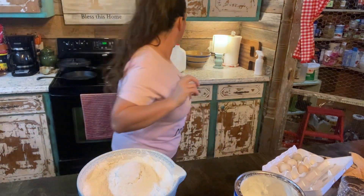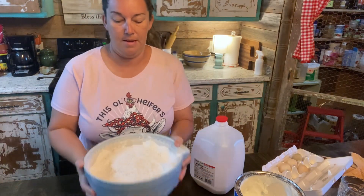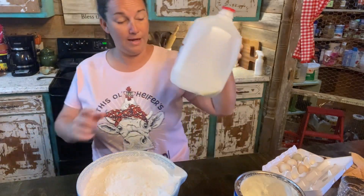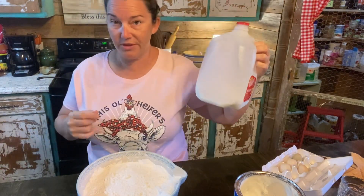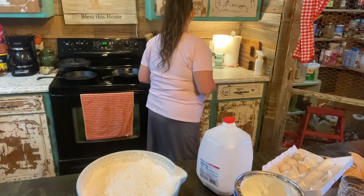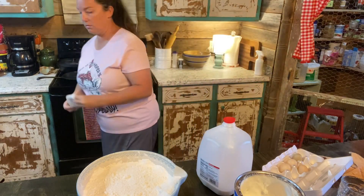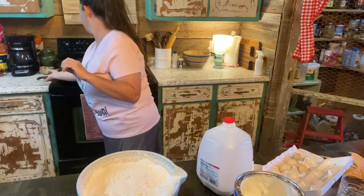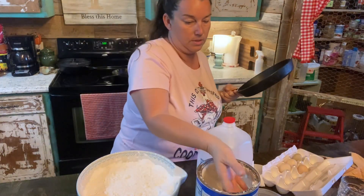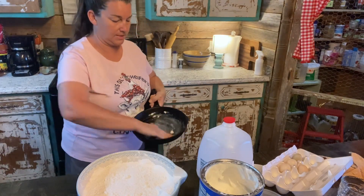So let's get started on these biscuits. Now I don't have buttermilk — I usually like using buttermilk in my biscuits, but I did not have any. So we're just going to use regular milk, and I don't have but about this much left. Brody's not going to be happy, so I've got to leave enough for Brody when he wakes up for his chocolate milk. Now I'm going to cook them in this skillet. I usually just use my hands for it because I'm going to be getting them dirty anyway, and I just smear it around in my skillet.